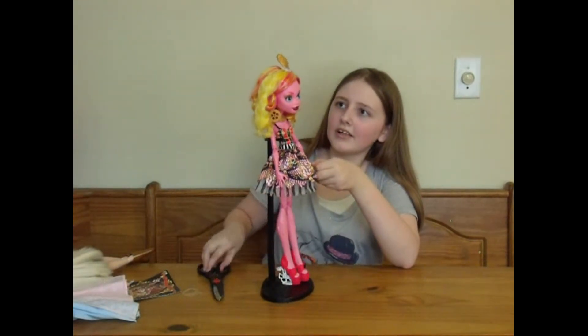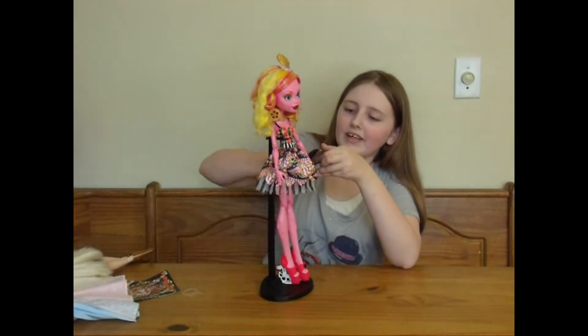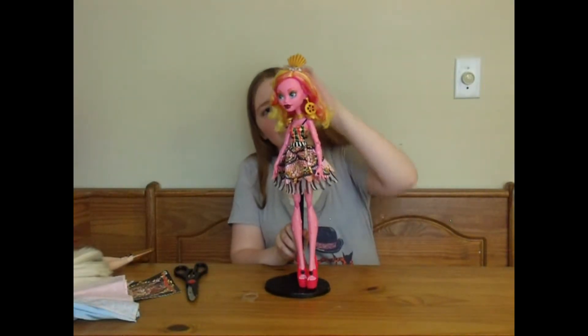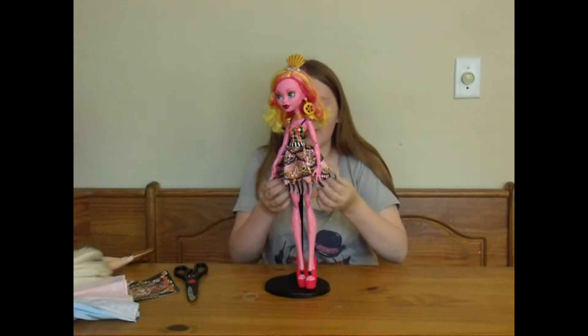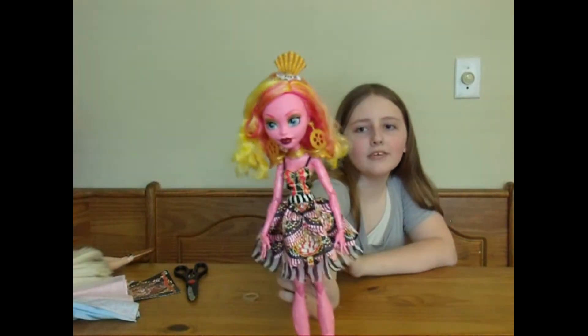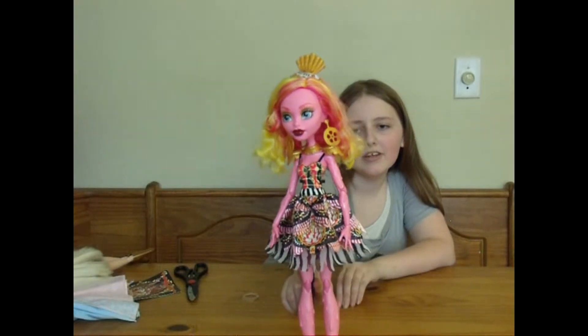But her hair is kind of like ice cream colors. I don't know about her dress colors, but this is actually a dress, and her dress has got really pretty patterns on it — very circus-y.